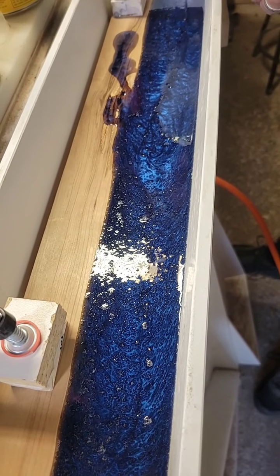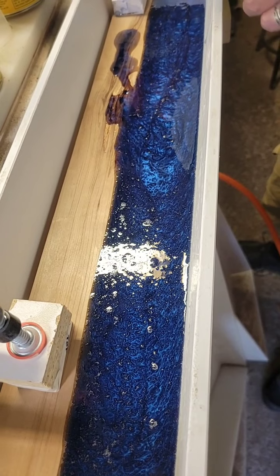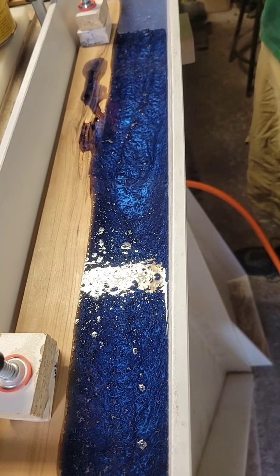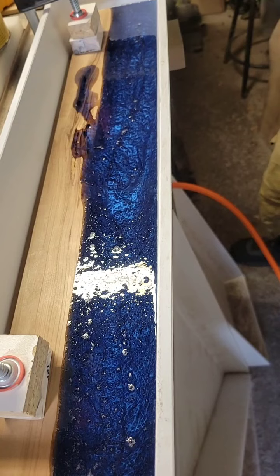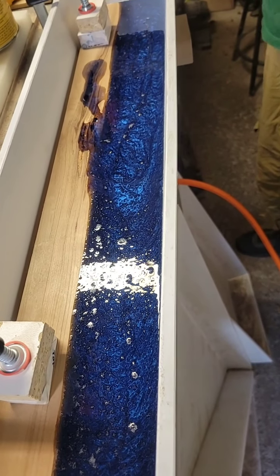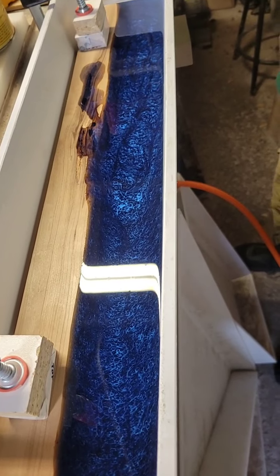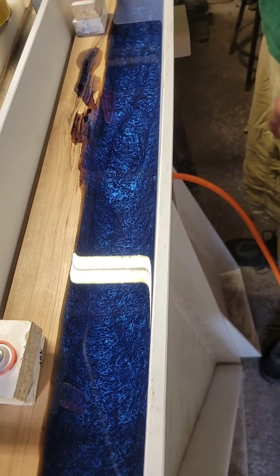If you guys are interested in placing custom orders for our coasters, please feel free to DM us, fill out one of the forms on our website, Facebook message, email — whatever works for you. And then Jeff's going to go over this with the torch so we can see what the color actually looks like once those air bubbles are out. Yeah, that's a really rich color. I like it. I think he's going to be very happy with these.